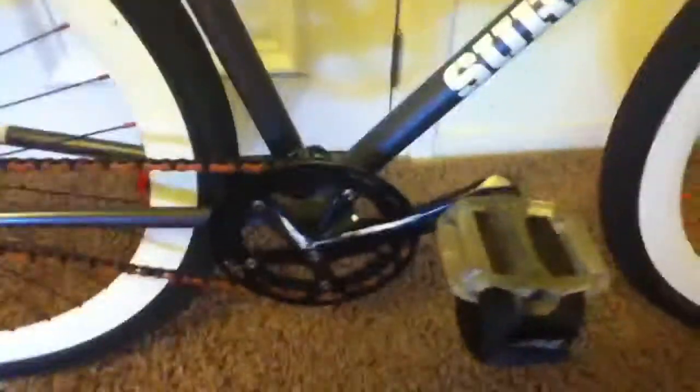Got a 54-centimeter frame, crankset, straps, other straps, red and white demolition pedals, orange chain. A redline crankset, disc brake, redline fork.